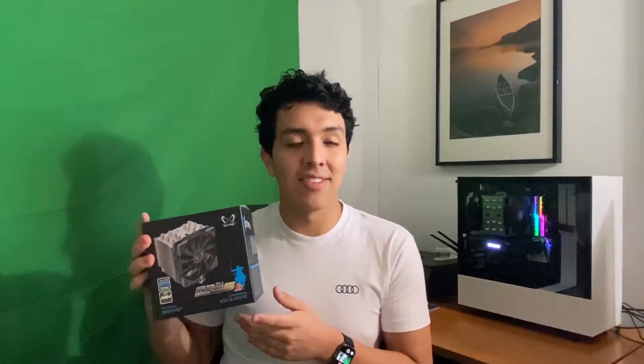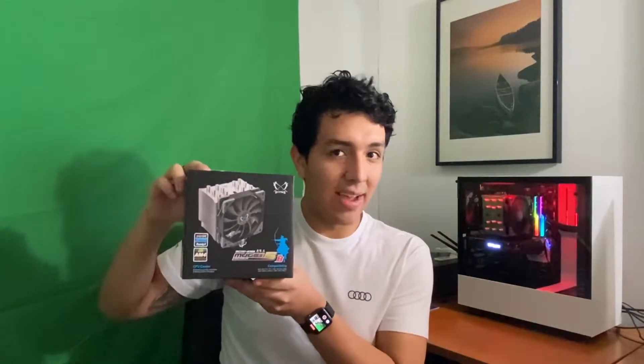Hello, my name is Fernando. This is my tech review channel, and today we're going to be checking out a CPU cooler install. The cooler we'll be installing today is the Scythe Mugen 5 Revision B. The Revision B means that it's AM4 compatible.